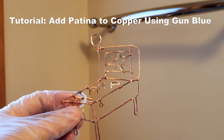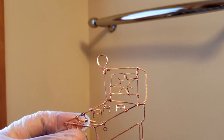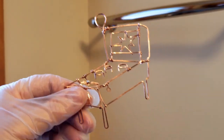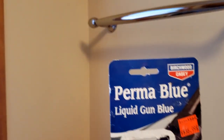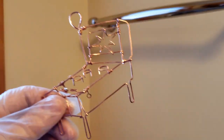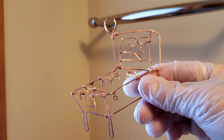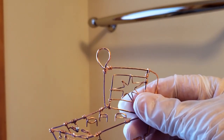Hi, I'm Lynn from Dancing Wire Wraps, and I will show you how I add patina to this copper pendant using Gun Blue, which I bought by Birchwood Casey. It cost about $6.99 probably a year or two ago. And I do use this on my copper jewelry, but this is what I'm working on today.